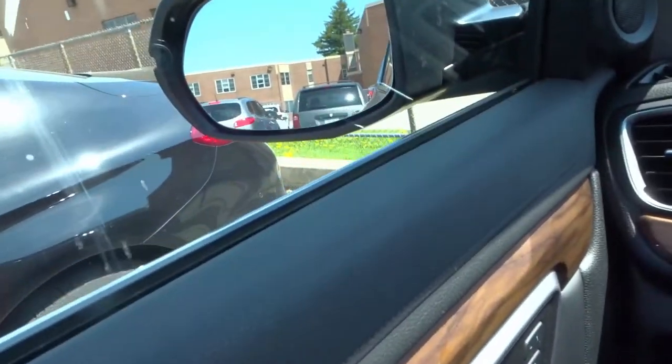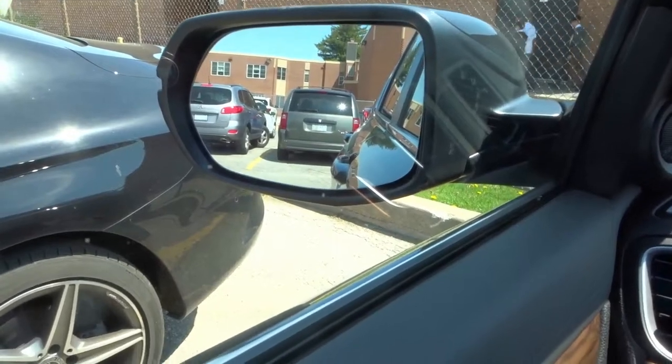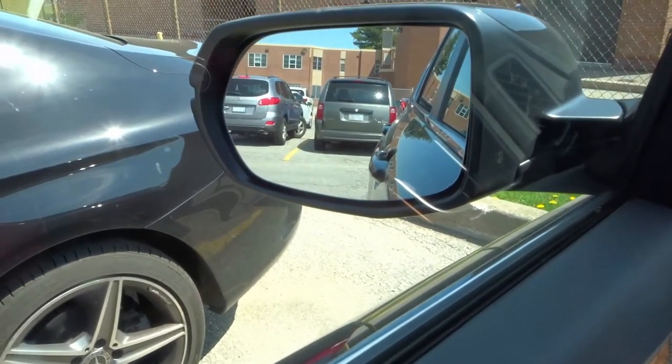I'm going to turn the camera around and show you the mirrors. Now you should have three mirrors in your car: two side mirrors and a rearview mirror. We're going to start off with the side mirror. For all the mirrors I'm going to show you what you should be looking for.